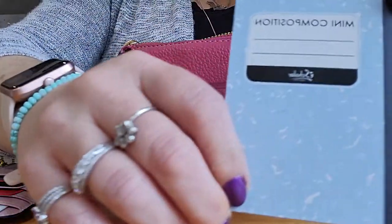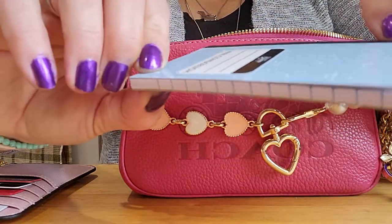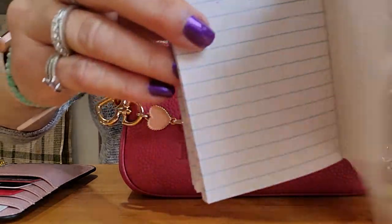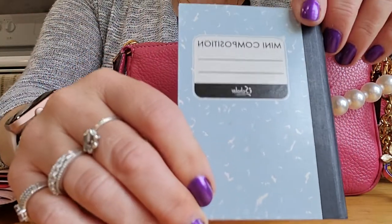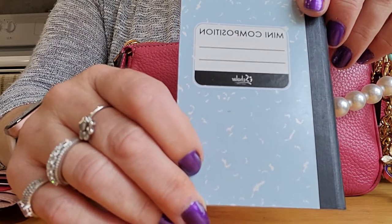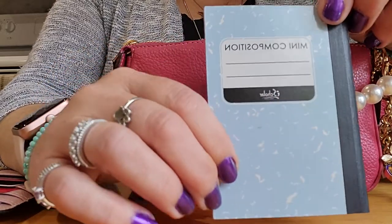The next thing I have, again from Amazon, is a mini composition book. I wanted to have a notebook with me because I always have a book in my bigger bag, so I went on Amazon and searched for mini notebooks. This is what came up — it was a three-pack.